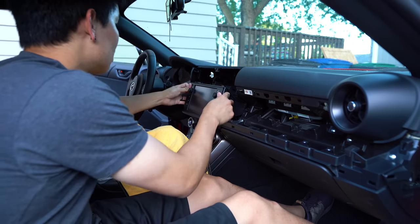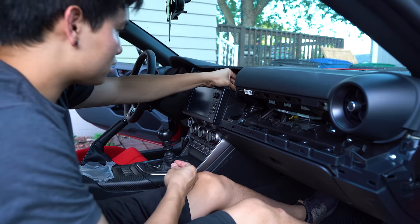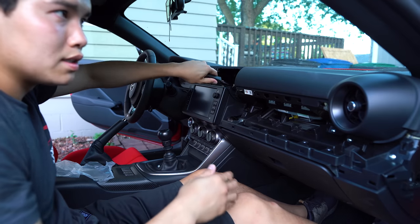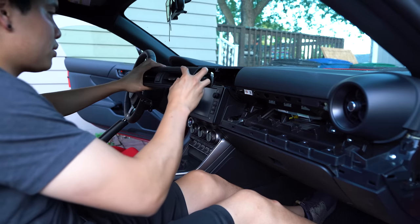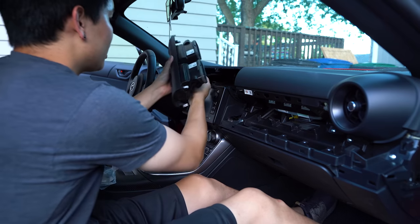Tabs are locked in. We'll reinstall the four bolts, get our vent reinstalled. Make sure you don't forget to plug the hazard button back in.